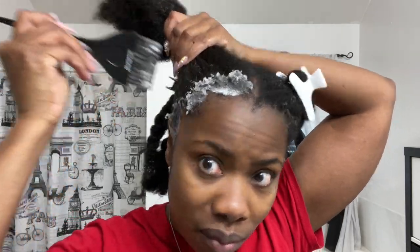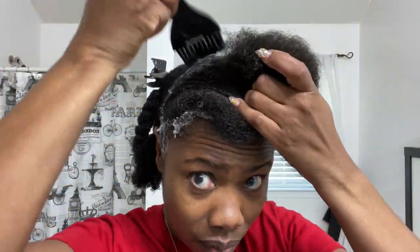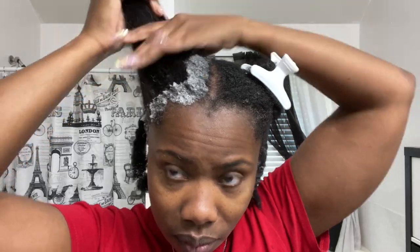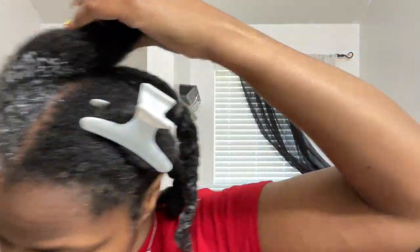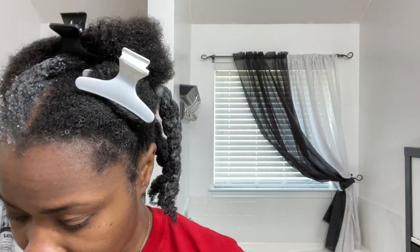If you are suffering with extremely dry hair and have issues with length retention, amino acid treatments may be a great way to help get you past your hair issues. They make the hair soft, stronger, more manageable than ever, and help with frizz and reversion. So if you're a straight natural, this is definitely for you.